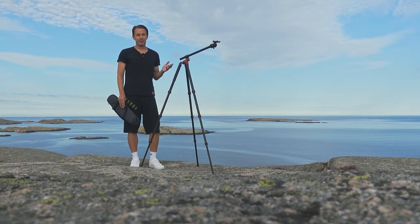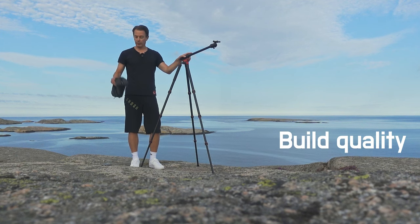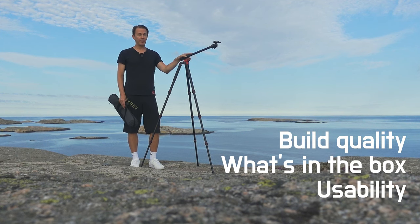So how do you review a tripod? Well let's focus on these three areas: the build quality, what's in the box, and usability.